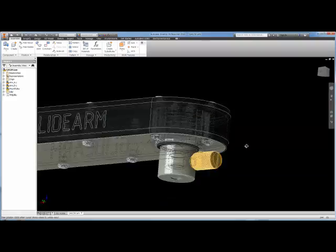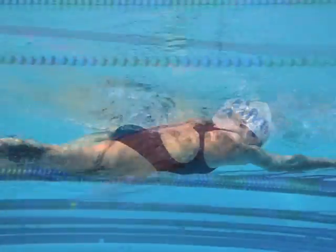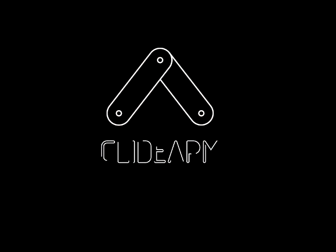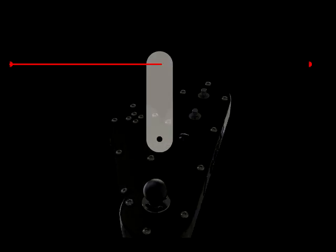Truly great design is inspired by our body. Glidearm is a camera slider that mimics the folding mechanism of the elbow. This design allows the Glidearm to be small, light, and move four times its length.